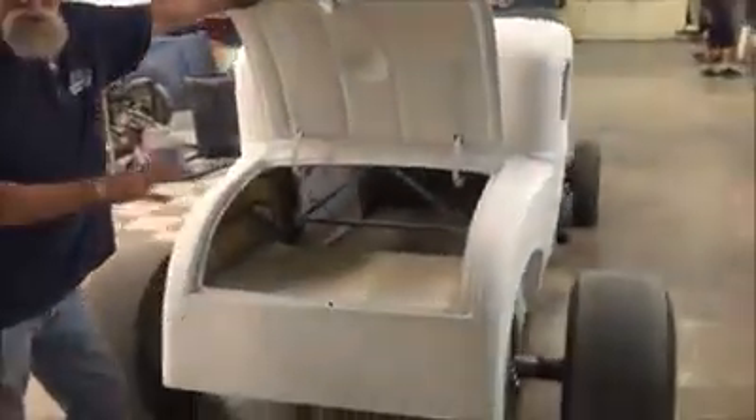On the A-Rod you don't have as much trunk space as you would on the regular Model A, because it sits down — it's already channeled. But the trunk comes latched and hinged.